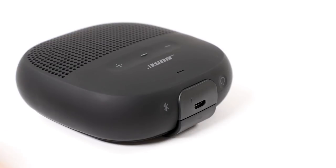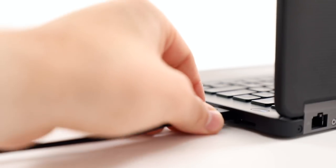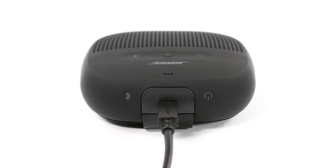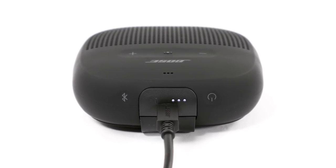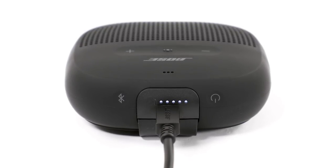To charge your speaker, plug the small end of the USB cable into the USB port. Plug the other end into a computer that is powered on or a 5-volt 1-amp USB wall charger. When charging, the blinking battery indicator corresponds with how much battery life the speaker has. When all 5 LEDs glow solid white, your battery is fully charged with up to 6 hours of playtime.